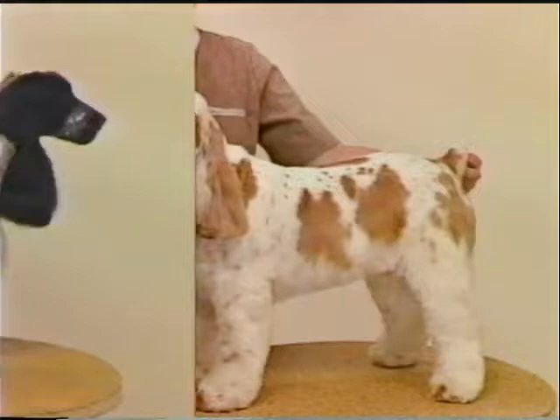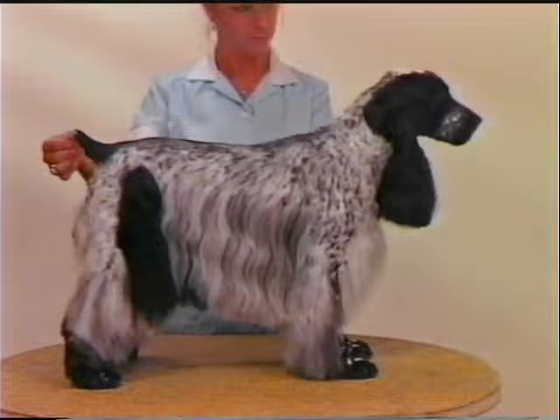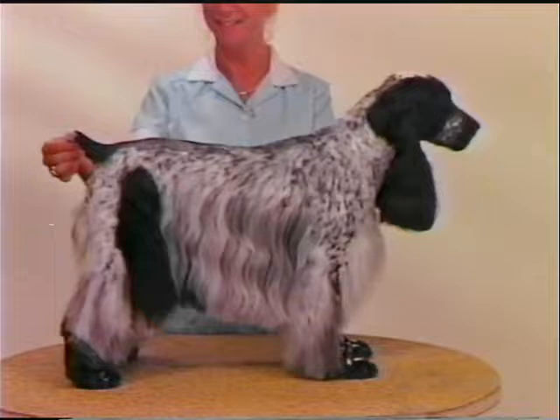The English Cocker is a larger member of the Cocker family. The patterning of the coat growth is different from what we have seen for the American Cocker. At times we will see American Cockers whose coat growth shows a background of English breeding, and this must be kept in mind when grooming.